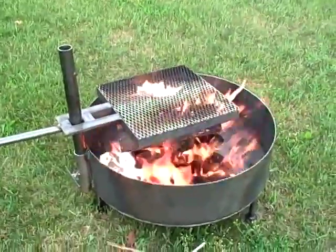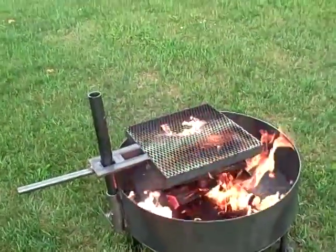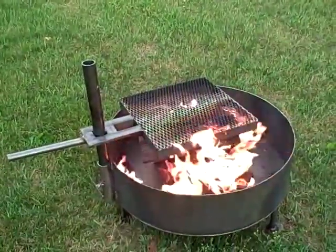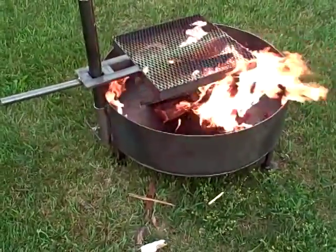As I said, it's all three-sixteenths-inch thick steel. This isn't your junk from Menards, Northern Hydraulics, and Home Depot. This is Minnesota-built quality steel.